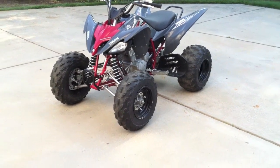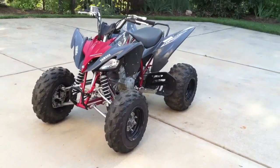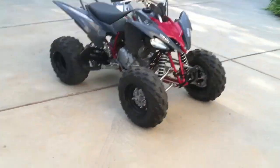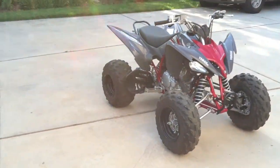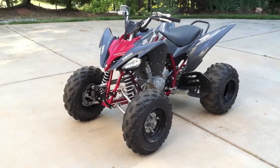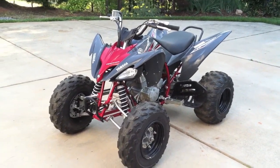Hey guys, Sacker97 here. We just got this 2008 Raptor 250 used last week. Sorry I couldn't make a video of it sooner. It's not mine to race — I'll ride it, but not race it. You guys know what I mean — it's for my parents. When we go to big tracks that have a couple tracks, they have to walk really far to get to the track they need to watch me at, so they've been looking for a quad to get.